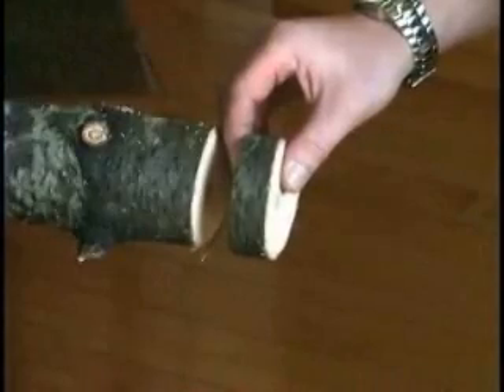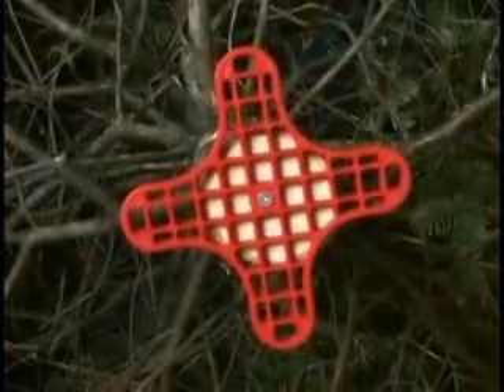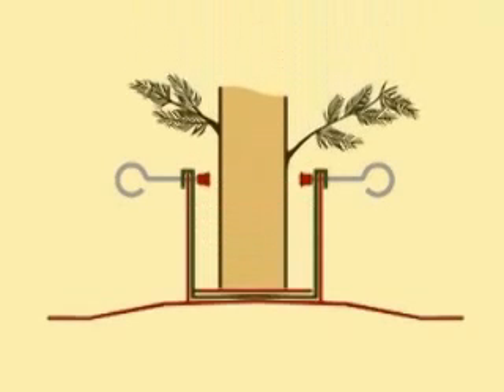Cut off one inch to one and a half inches from the trunk of the tree. Secure the centering piece to the end of the tree butt. The centering piece ensures that the tree is always centered and won't move inside the stand, while the eye bolts are used to adjust the straightness of the tree.